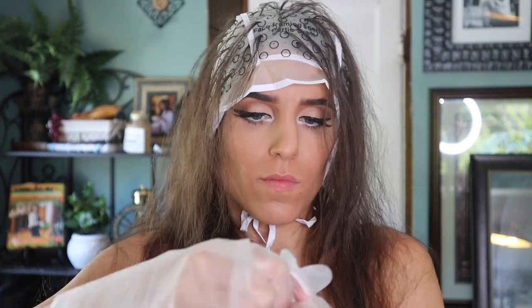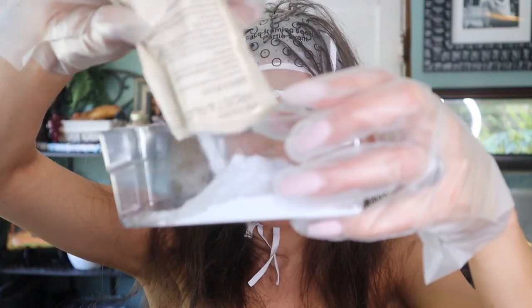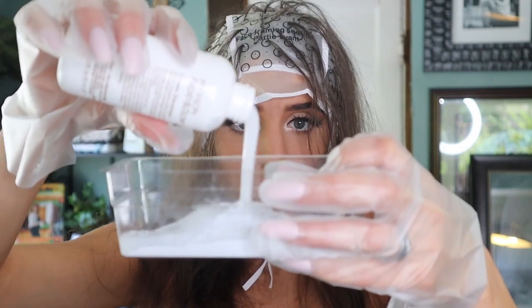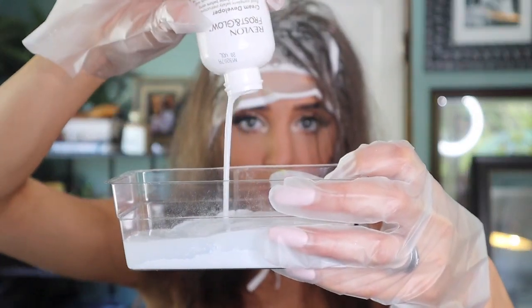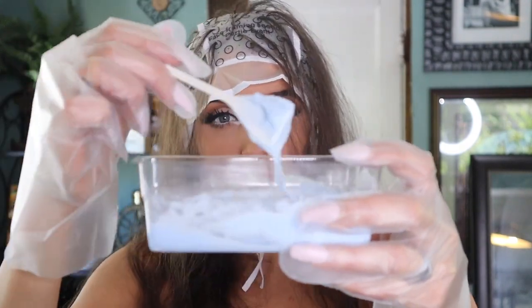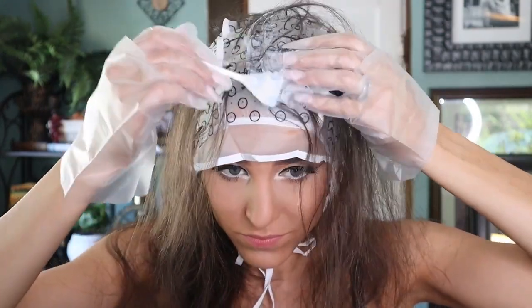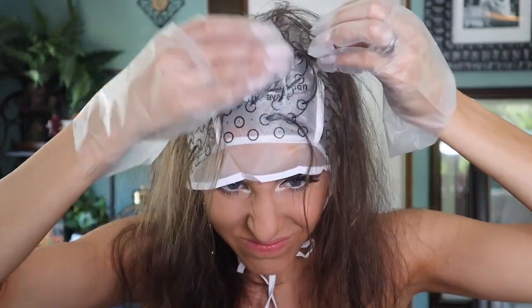I slipped on the gloves to protect my hands from the bleach. I poured the entire package of powder into the little mixing tray — be super careful when opening it, you definitely don't want to inhale this stuff. Then I added all of the cream developer as well. Using the little spatula that comes with the kit, I mixed it until all the lumps were gone and it was completely smooth. At first I tried using the spatula to apply it to my hair like a brush, but I abandoned that idea pretty quickly.